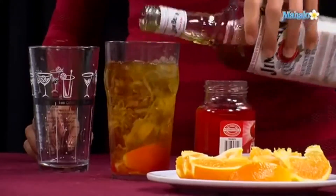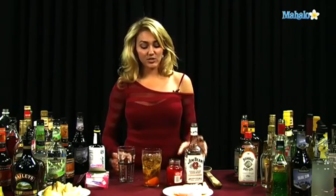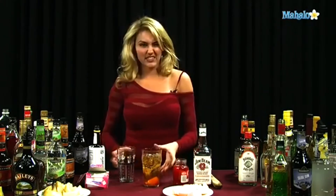Not that many people order it anymore, actually. It's kind of old-fashioned — it's something that was from prior generations. But it actually is really good, and it's similar to a Manhattan. The orange in it makes it even better, I think.